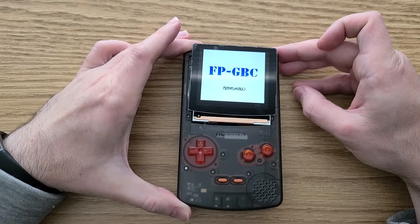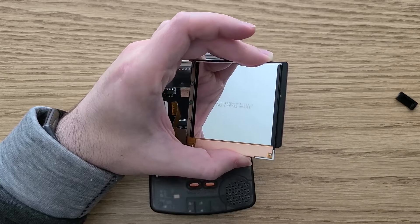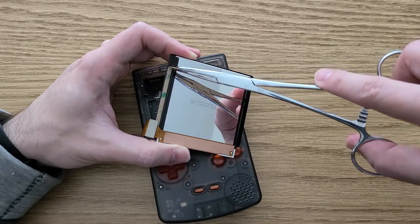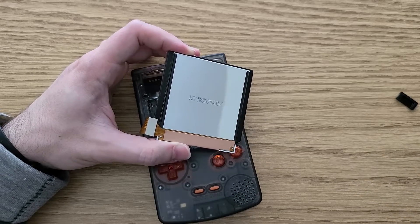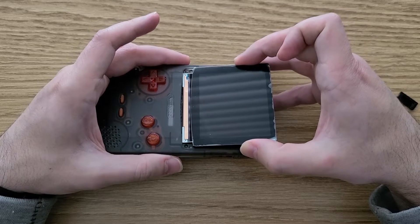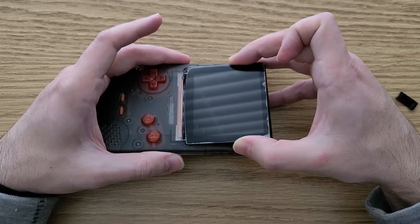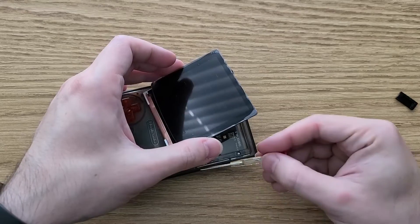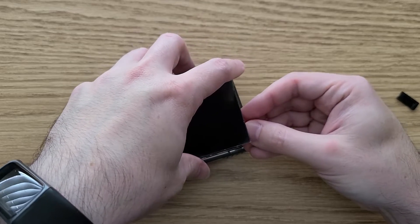After testing and seeing that it worked, I went ahead and removed the adhesive strips. I have since realized that I probably should have left half of the strips on just in case I needed to get back in, but that's a problem for future me. While trying to get the screen in place, I kept running into an issue where the cable would get caught on something, so I ended up using a tiny screwdriver to hold the ribbon cable out of the way while dropping in the screen.